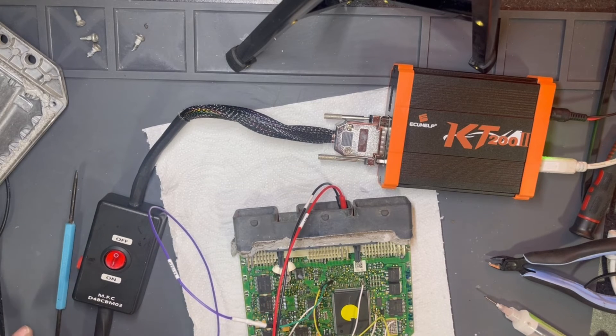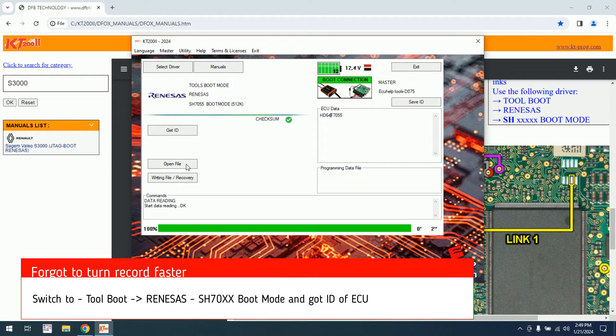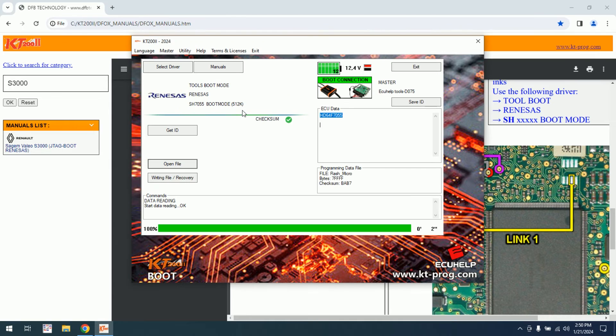Let's switch to the computer to see if we are able to write. As you can see, now we have data. Open the file which we read — we can do any modification also. The software, as you can see, is doing the checksum. But I will want to write the file back and see if it's going through the writing without any issue.